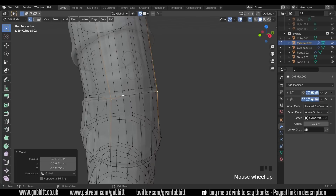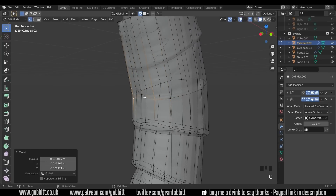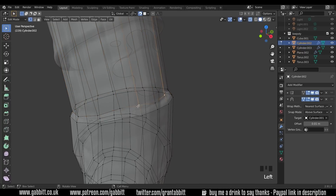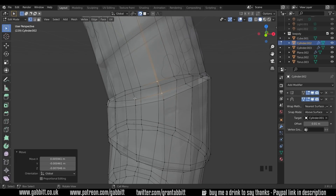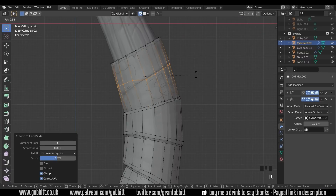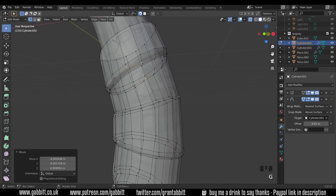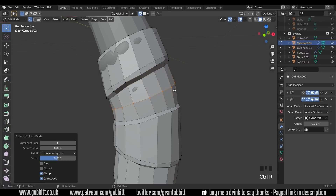Moving vertices into position you can see things going a little strange at first — that's because selecting lots of vertices at once sometimes means they don't snap where you want. That one has a much smaller gap so I can probably get away with just two loop cuts and still keep the nice detail. After adding a loop cut it's still important to go in, select each vertex, and move it into position to get as close as possible to the high poly.